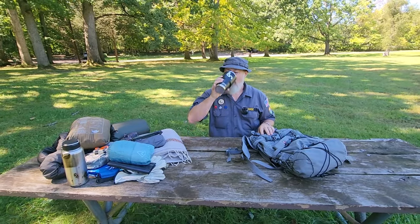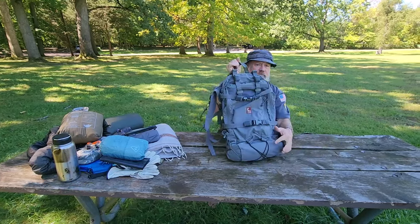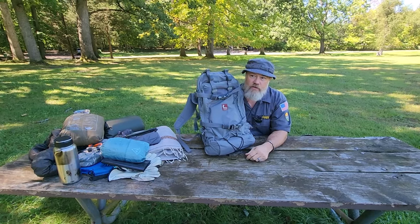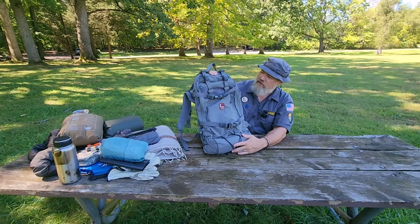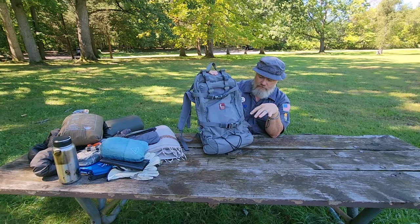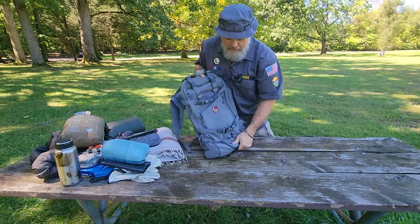Let's go over the backpack. This is the Aston 3 — the latest iteration of the Aston Backcountry and the Aston Mountain House. It's their one and only panel loader, and it's kind of a hybrid between a top loader and a panel loader. I'll show you some of the features and a typical camping loadout that I have.